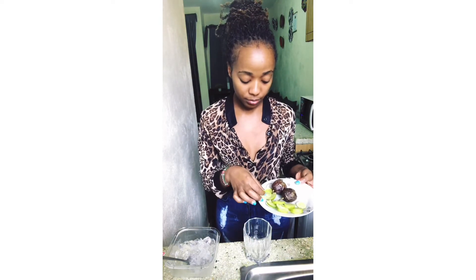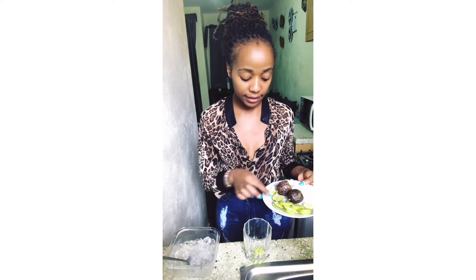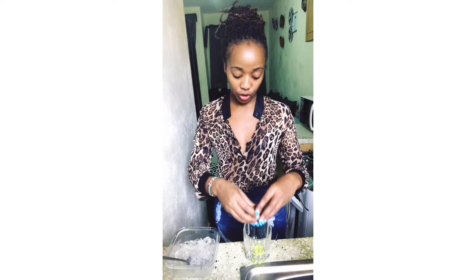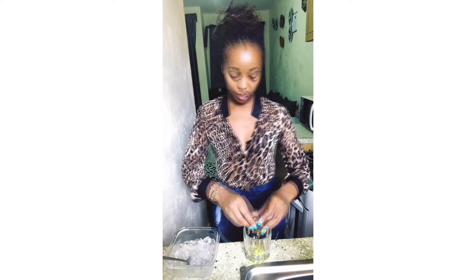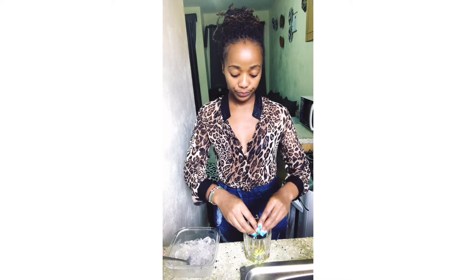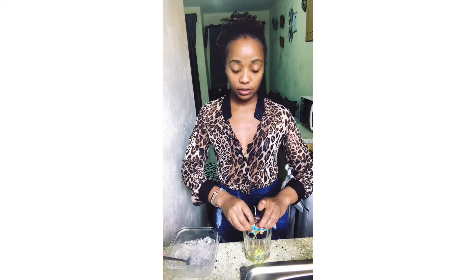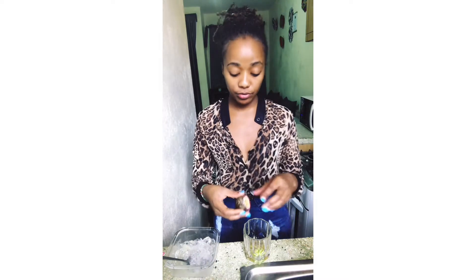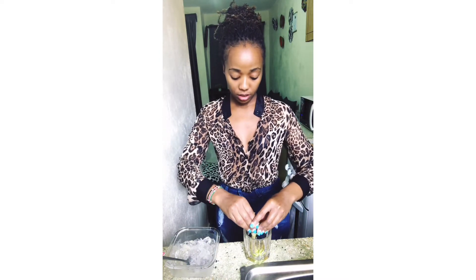Put your glass out, add about three slices of lime, then squeeze in your passion fruits. I prefer to use two passion fruits for one glass of my cocktail — because I'm extra like that.